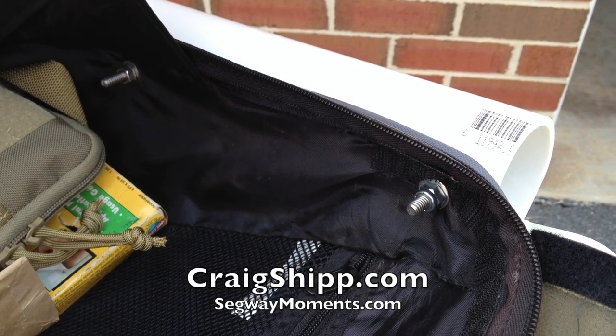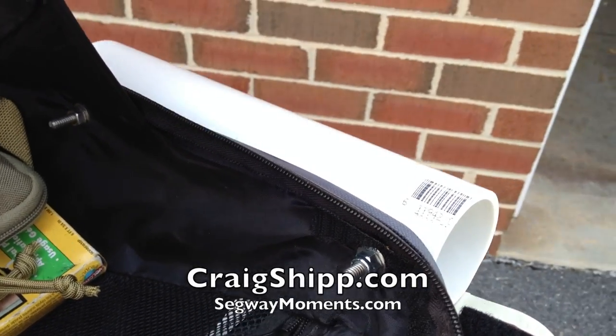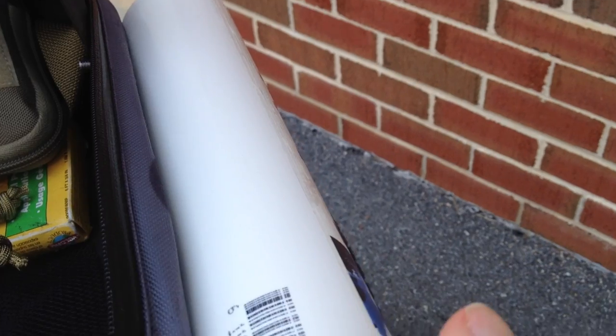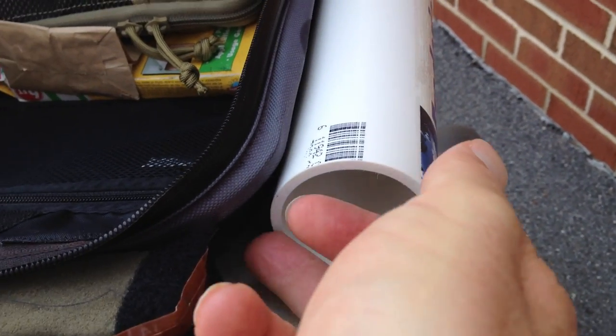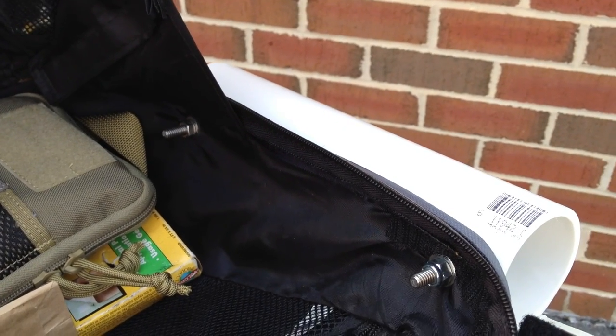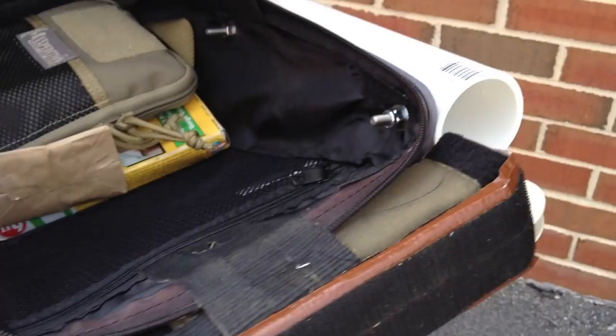And in case you wanted to see from the inside, it's just bolted right through. It's kind of hard to see in this video, but this bottom part of the bag is hard plastic, and that's what it's bolted through. It holds good enough to carry about 10 pounds or so in each of these — I wouldn't carry much more than that.